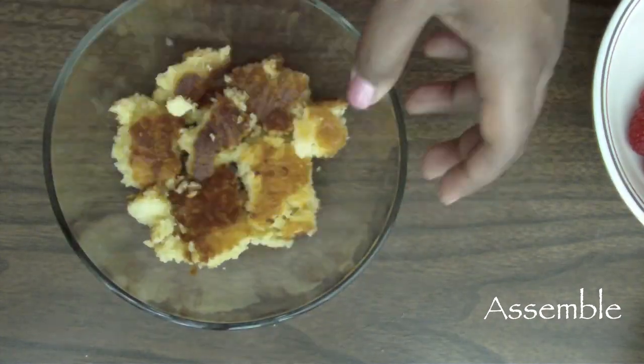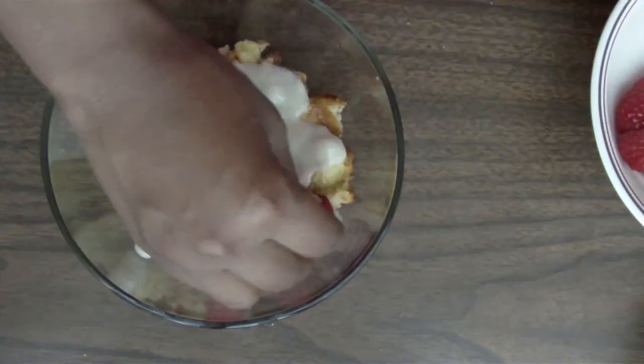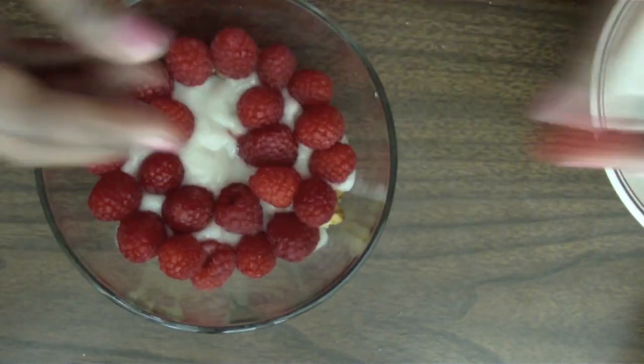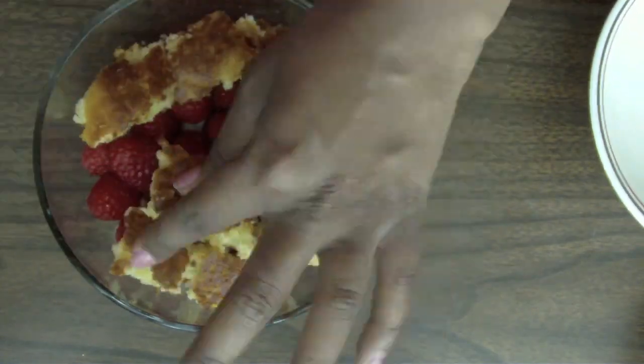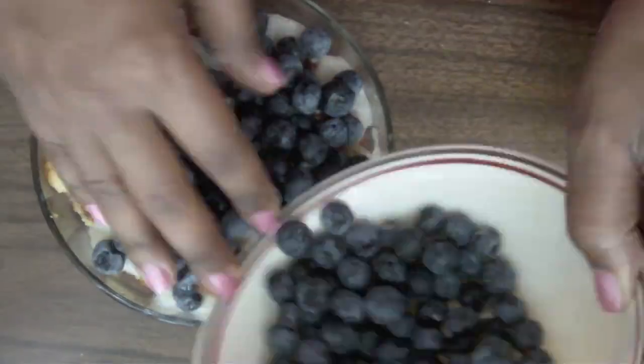Welcome back. Next, we're going to assemble our trifle, starting off with our cake. You can break that up into bite-sized pieces. Then layer on top of that our pudding, raspberries, more cake, pudding again, and then our blueberries.